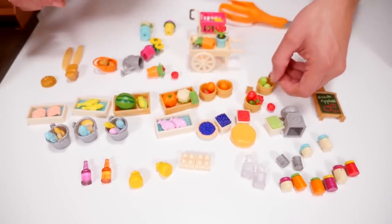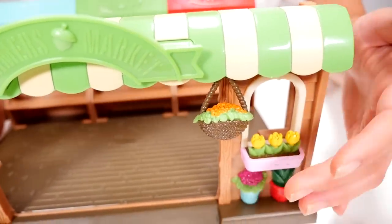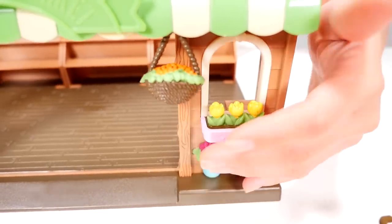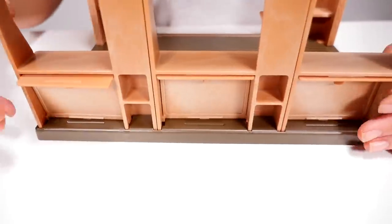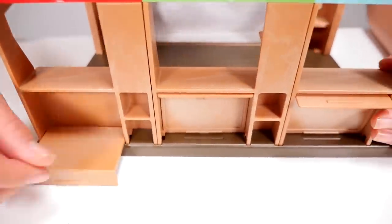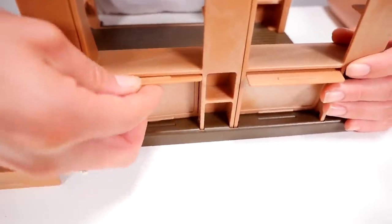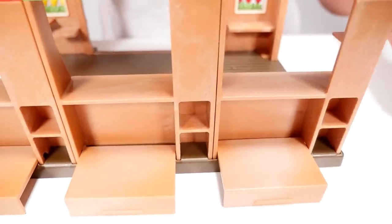Looks like we're ready to set up our farmer's market. Let's check out the features of the farmer's market. We have our little hanging flowers right here — that's really cute. We can see the front walls from the back, but also it looks like we have some storage drawers, so that's kind of cool.